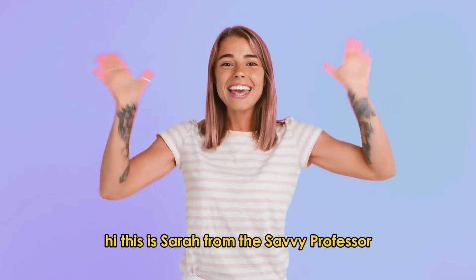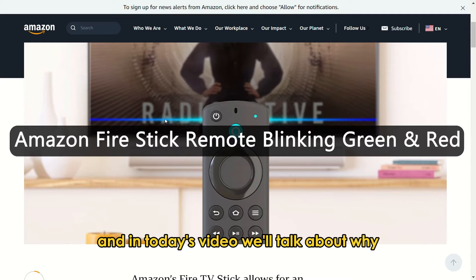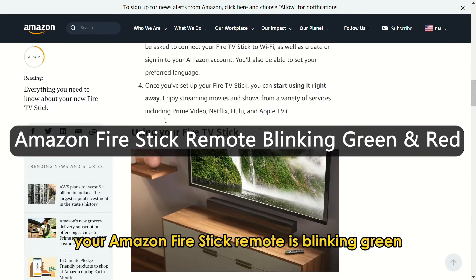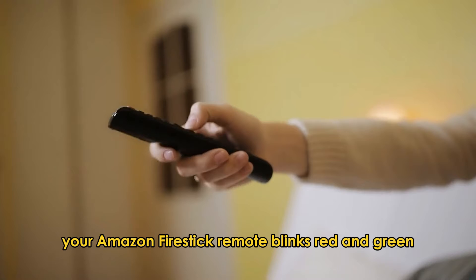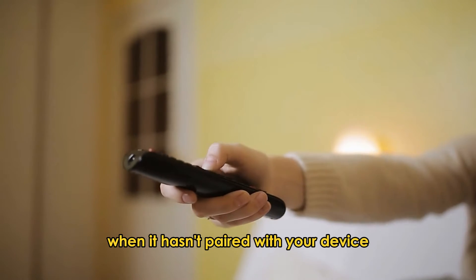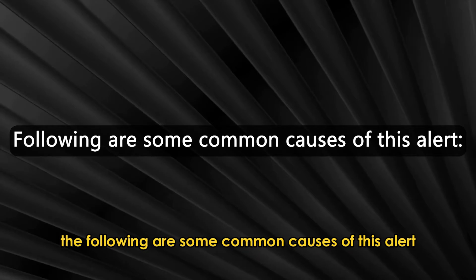Hi, this is Sarah from The Savvy Professor, and in today's video, we'll talk about why your Amazon Fire Stick Remote is blinking green and red. Your Amazon Fire Stick Remote blinks red and green when it hasn't paired with your device. The following are some common causes of this alert.